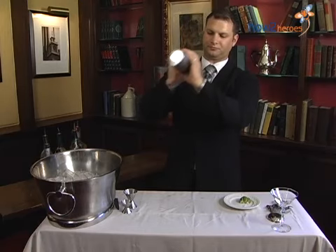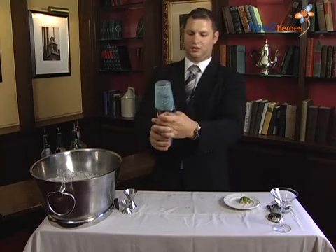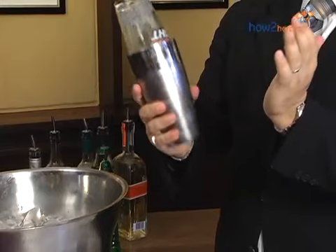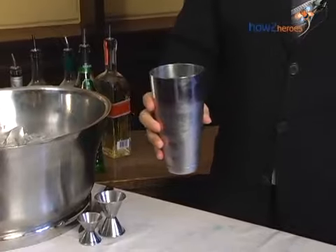Go ahead and shake it up. When you're done, take the heel of your palm and hit it right across the tin, so that you hear a snap and your glass should come right undone.